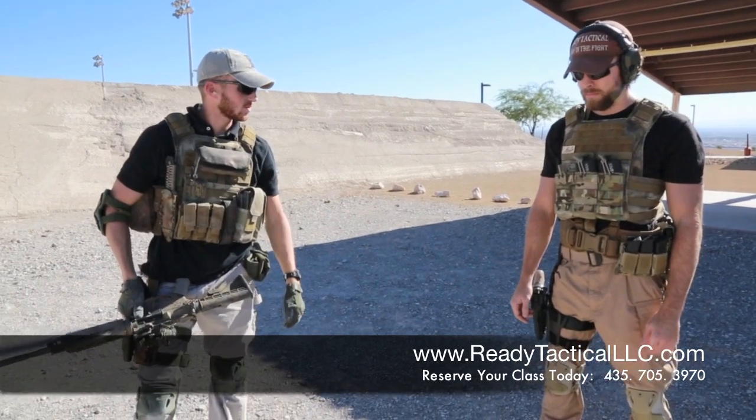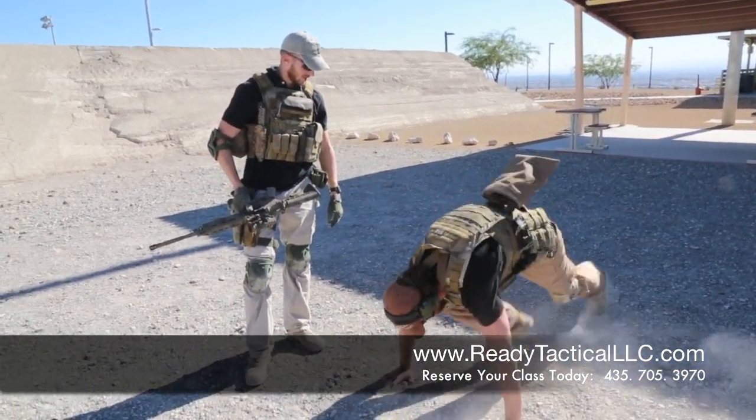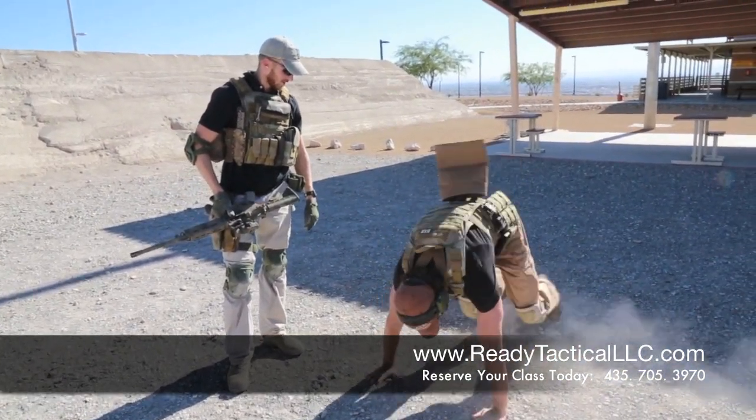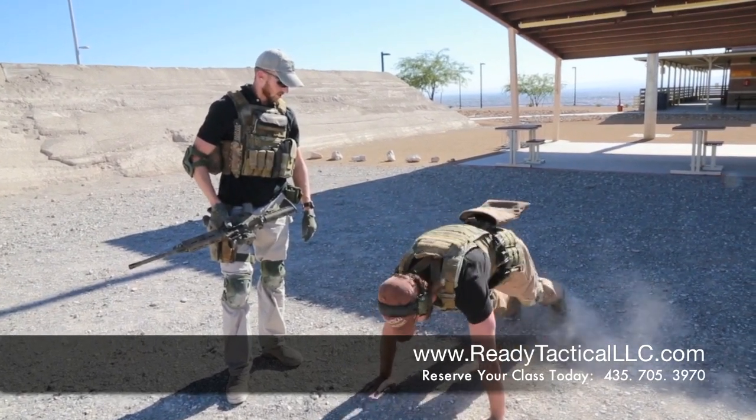So ten mountain climbers and push-ups. Let's do it. One, two, three, four, five, six, seven, eight, nine, ten. Push-ups.